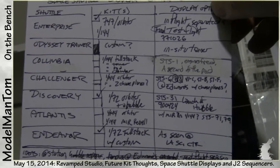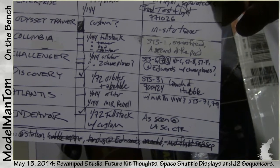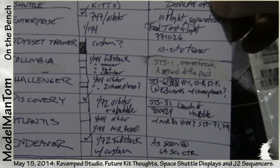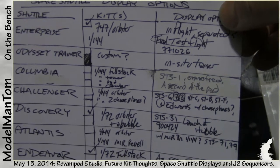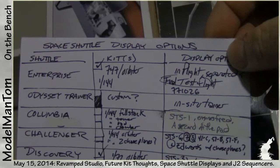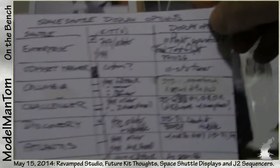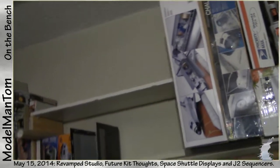For Atlantis, there's a 1/144 Mir kit from Revell, and Atlantis was one of the only shuttles to visit Mir, so I'll do that. There's no 1/144 space station, otherwise I would have done that. Discovery had the most interaction with Hubble, so I'm doing that on orbit launching Hubble. Challenger — landing at Edwards on its last flight. Columbia — STS-1, engines firing, about 30 feet off the launch pad. Enterprise — I have a 747 orbiter up there and I'll do that on its final test flight just as it's separating from the 747.